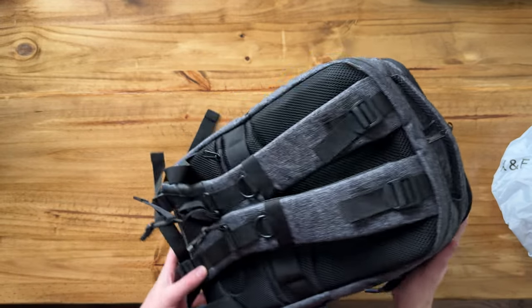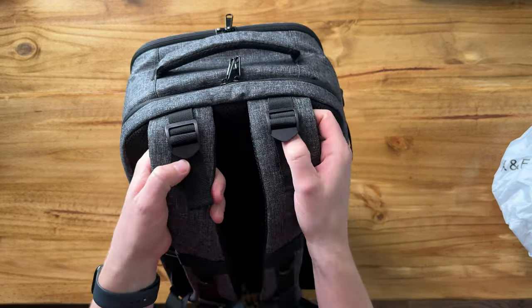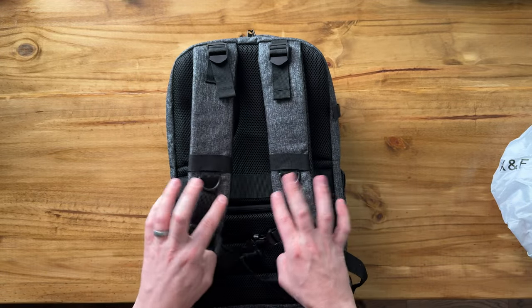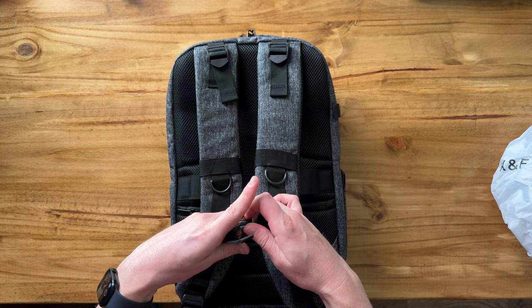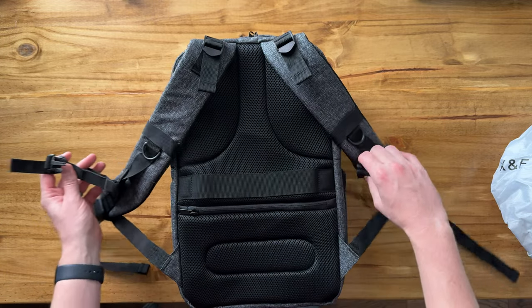And then on the back, it gets even better. We have these nice straps at the top that you have adjustability on. And then right here at the bottom, we have this clip — it's a chest strap that you can clip together and give you a little more stability.